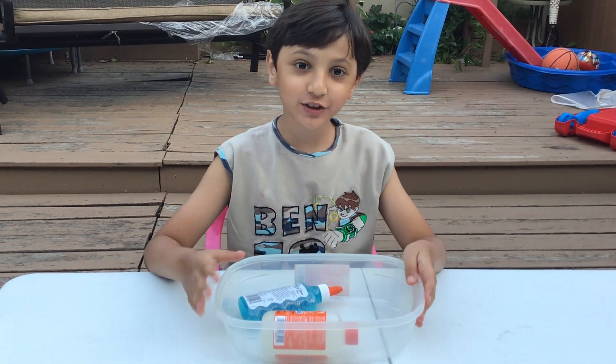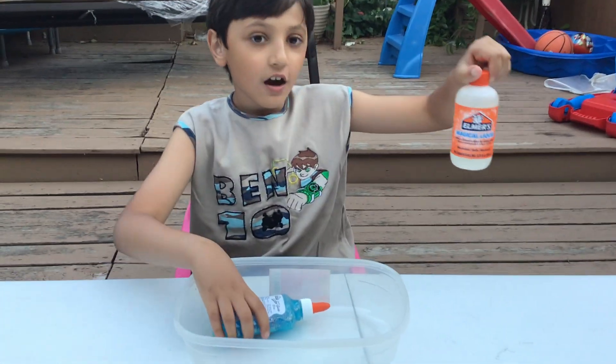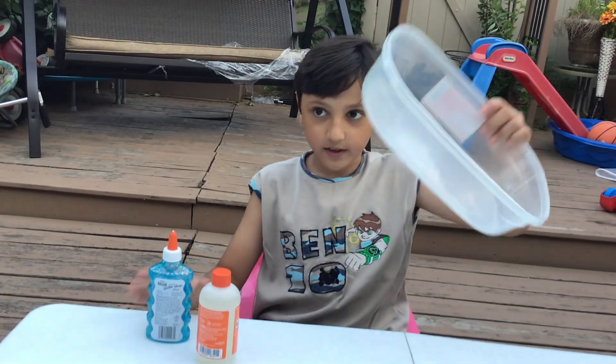Hi, and today we are going to show you how to make slime. Today we have magical liquid, which is also called activator, and we have glitter glue. All right, so let's begin. We also have a blade, and my hand is for the mixing.